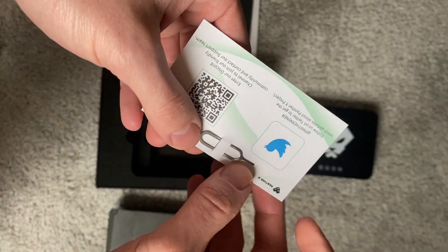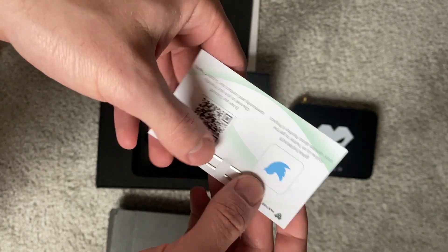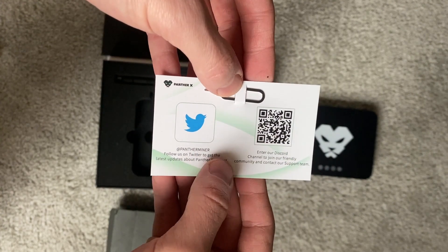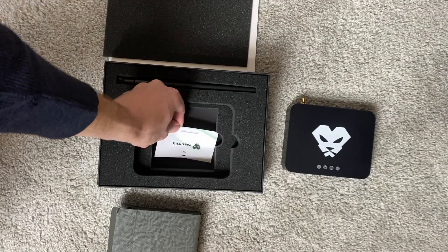There's actually a tool in there I didn't even see at first — and this is what you can use to activate the Bluetooth. They've also included a card with their Discord and Twitter, which is actually really helpful to include. That's pretty nice.